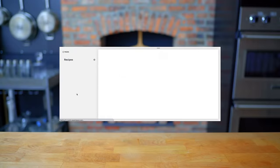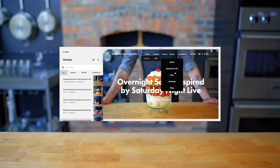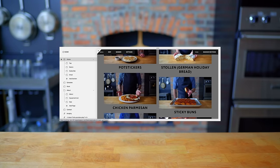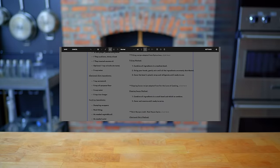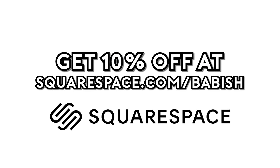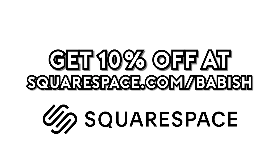Thanks again to Squarespace for sponsoring today's episode. They've been a great partner in supporting the Babish culinary universe and bringing my websites to life. From websites to online stores, to domains and analytics, Squarespace is the all-in-one platform for you to build your online presence. They also have SEO tools so that your site is getting found in search by more people more often. Start your free trial today by visiting squarespace.com slash Babish to get 10% off your first purchase.